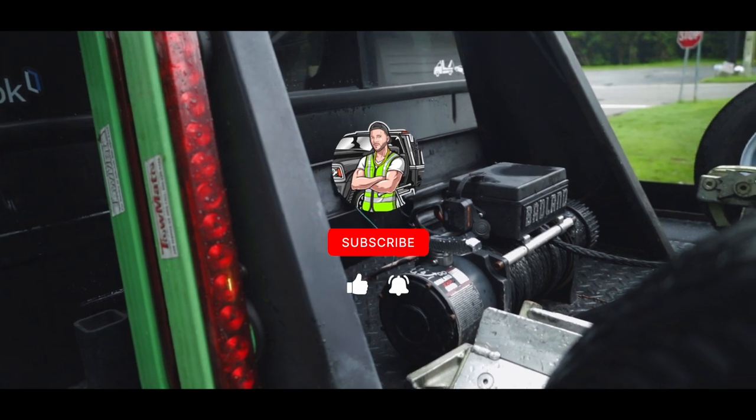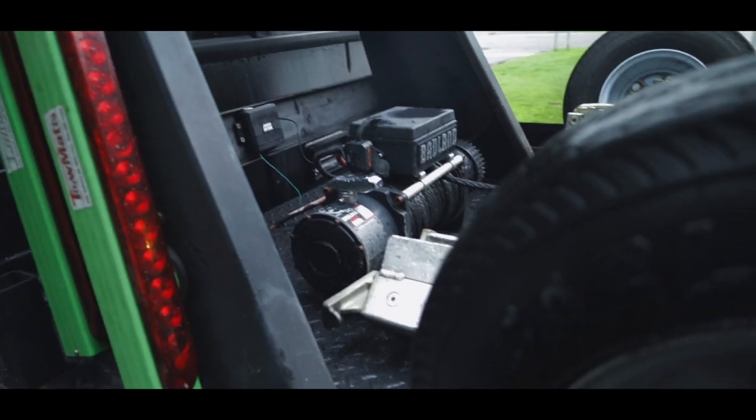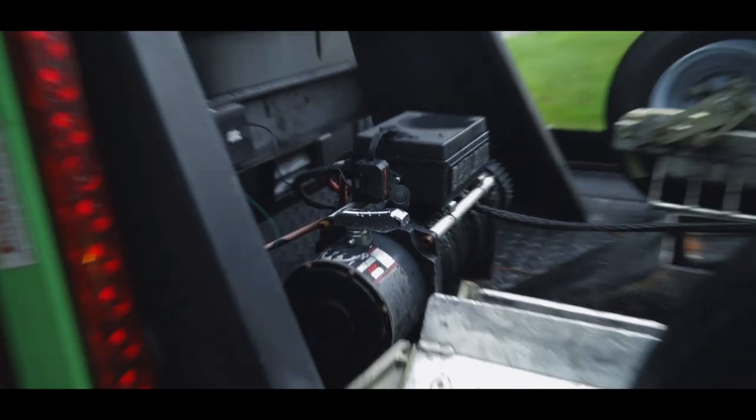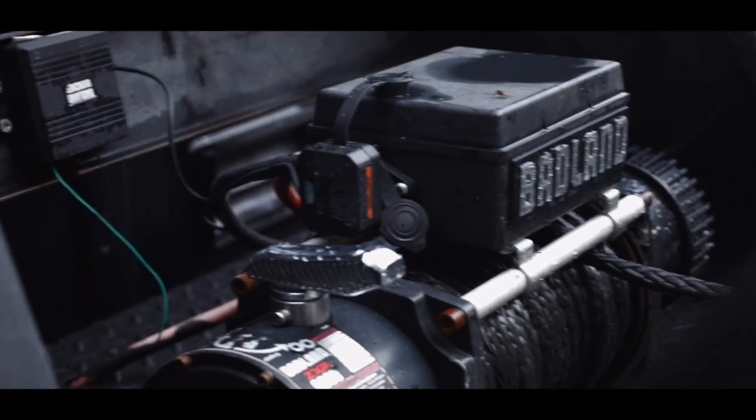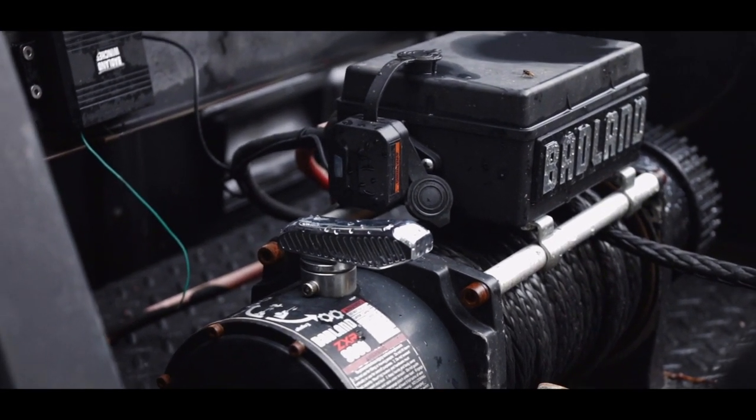My old wireless winch remote right there went up on me — battery died, it just stopped working. Ended up going to get a replacement, an upgraded version I should say, of the wireless unit, which is that little piece up there.